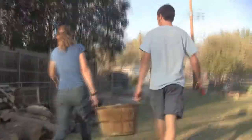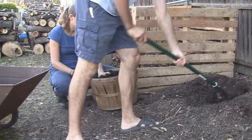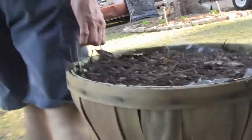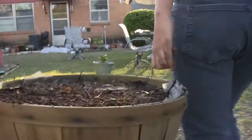Okay, now for some more compost. We get our workout this way too — walking back and forth.